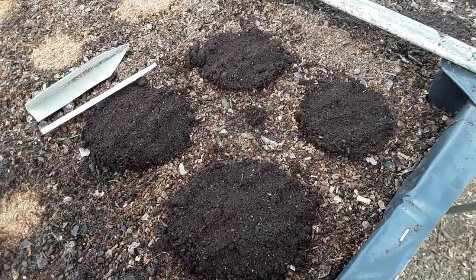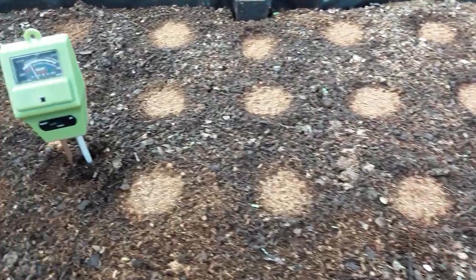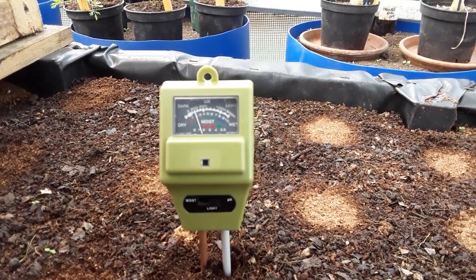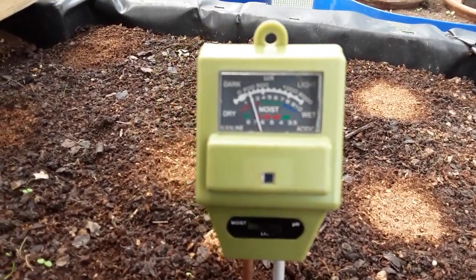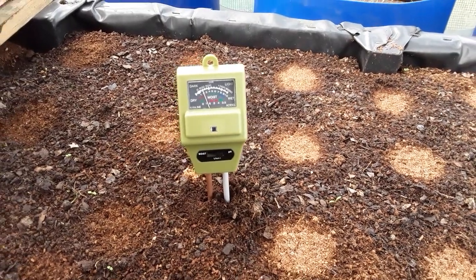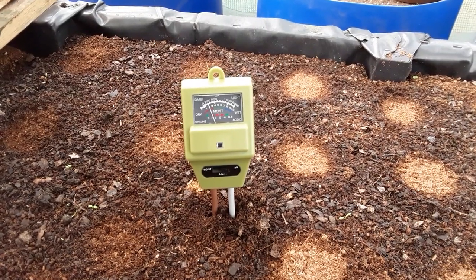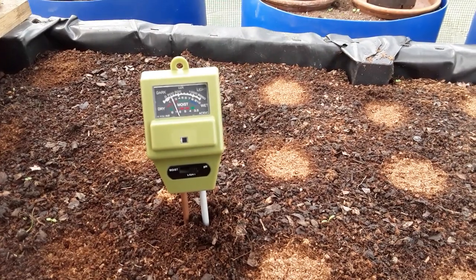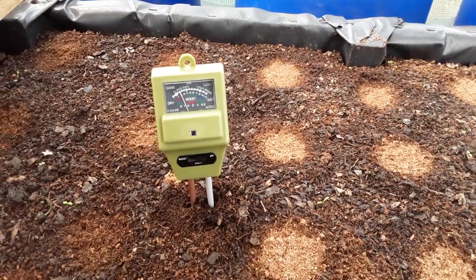That's another four stations done and there's quite a few on here now. I've done the pH test and it's looking like it's between six and seven. Brian from Allotment Life did say we probably wouldn't need to add any lime, so running between six and seven — hopefully that's correct for the root crops.